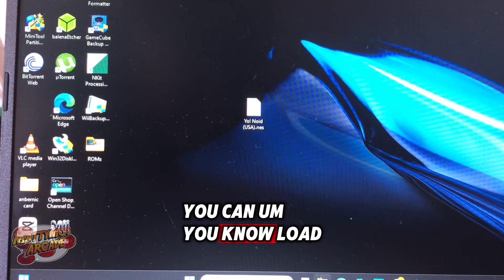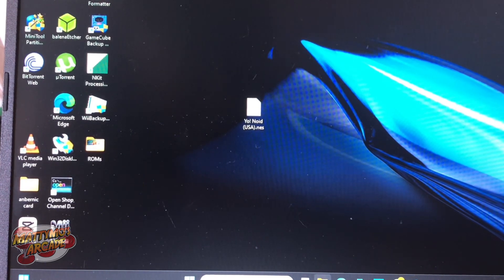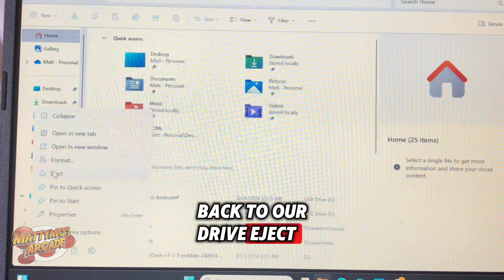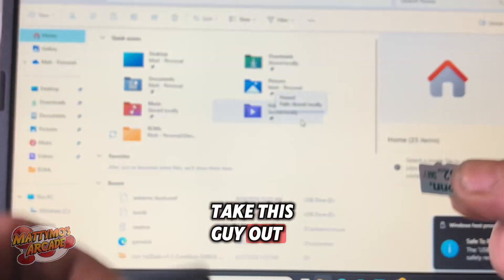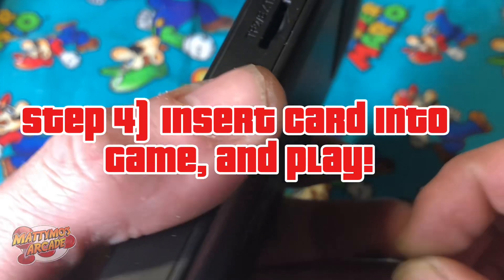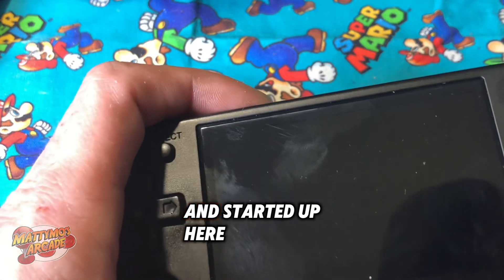You can load whatever ROMs you want — I'm just doing one for example so you can see what I'm talking about. Back to our drive, eject. Now it's safe to eject. Let's take this card out and put it back in our game device, and we'll start it up.